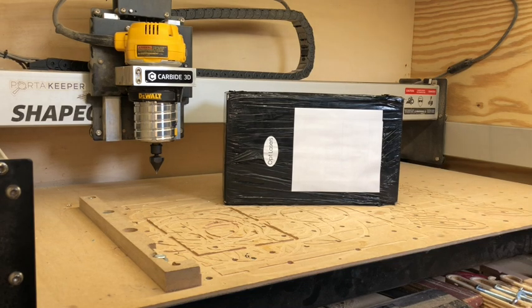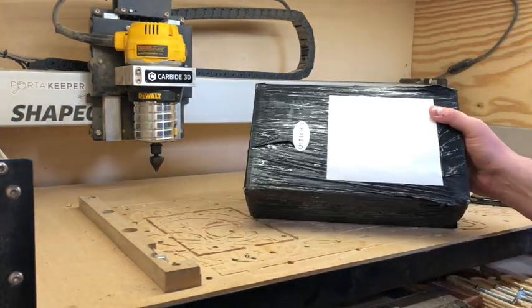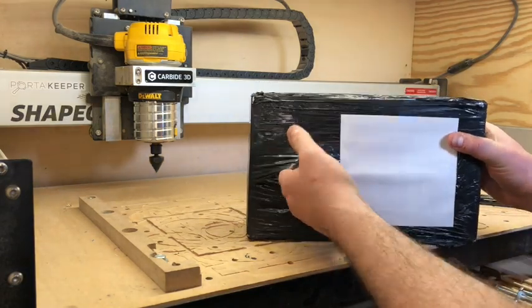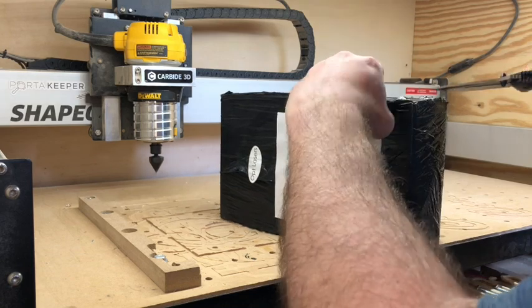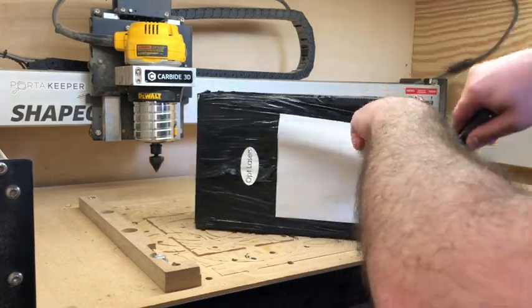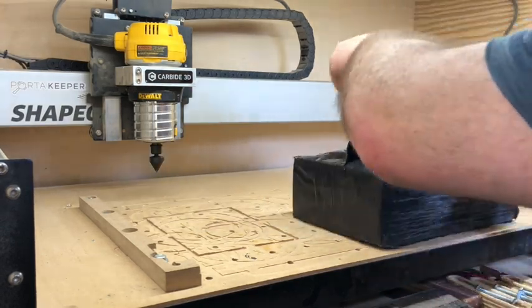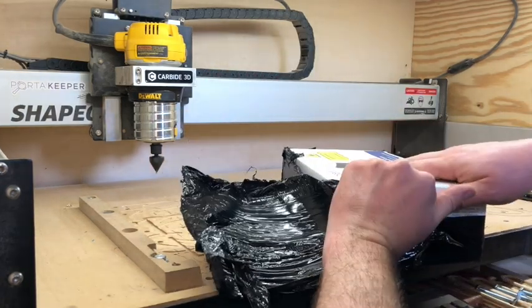Let's take a look at what's inside. It kind of came like my Prusa printer — it came with this plastic wrap around it, which is pretty nice. I don't know if this is a standard thing, but a lot of these long-distance shipping situations they just don't want their product to get wet or damaged during transit. It's a cheap thing to do to protect an investment like this.